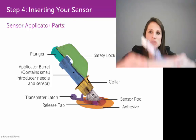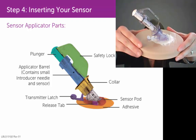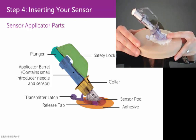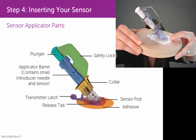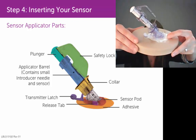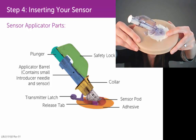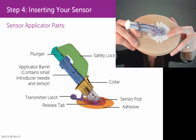Then you would take your sensor applicator. The back of your white adhesive has a white piece of paper — an adhesive backing — that you would want to peel off. Then just stick that sensor pod on your skin horizontally, or side to side.